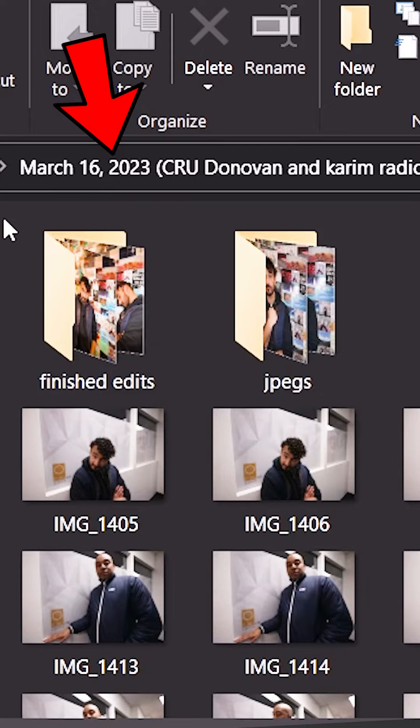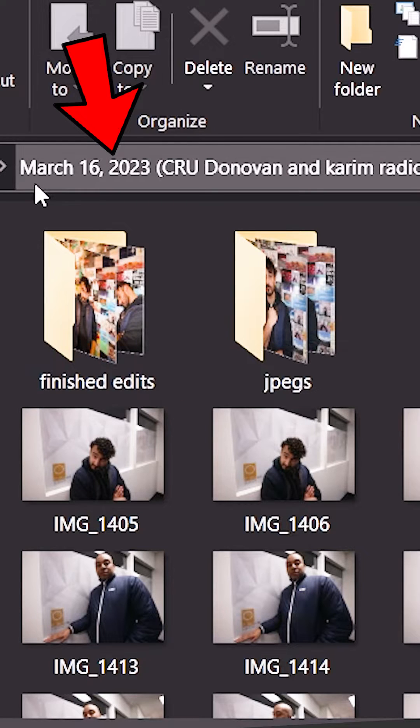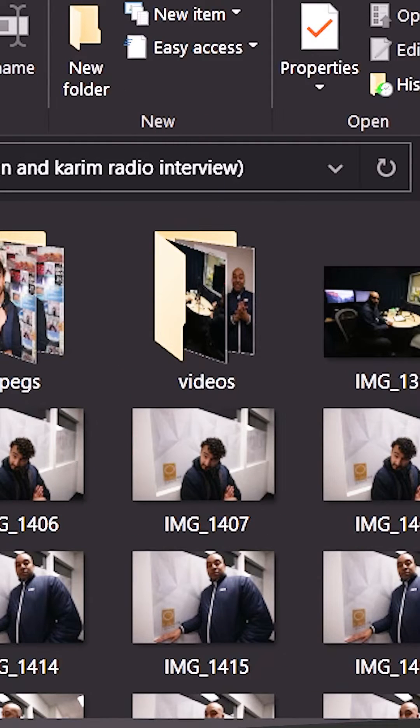In your folder, a couple things I would do: first, put the date first just to make it easy to find your folders — much quicker and easier. Then add a description to show exactly what it is, so it's much easier to find. For me, I personally put all the RAWs in their own folder at the top so I know where all the main photo RAWs are.